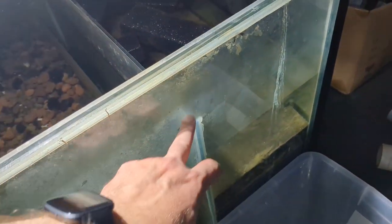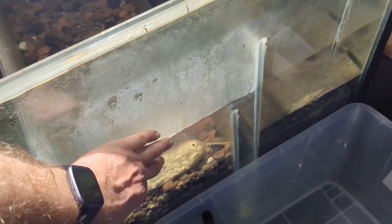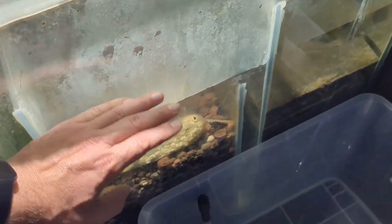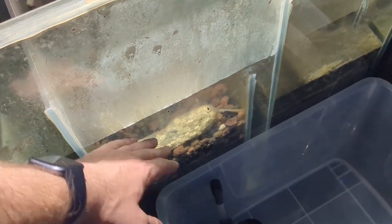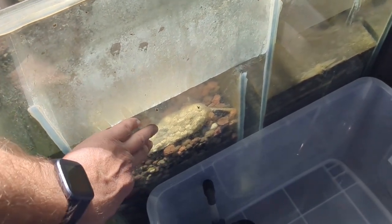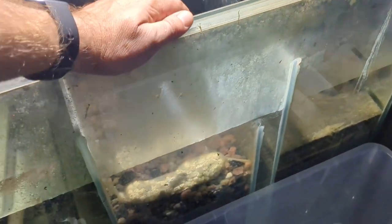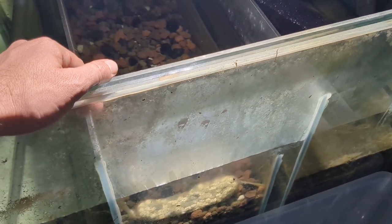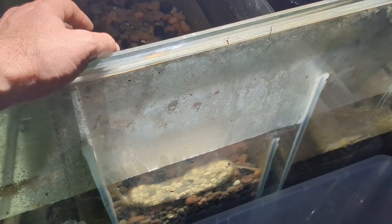What will happen if I don't clean these sponges out is that water will overflow the glass separator into the second compartment, bypassing all the sponges. Then all the biological filtration media will get clogged up with debris. I've had to do it once before in the three years I've been running this system — it took about a day to clean all the rock out, and it's not good because you will restart a cycle on your sump system.